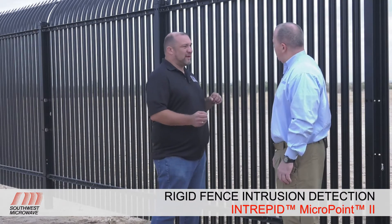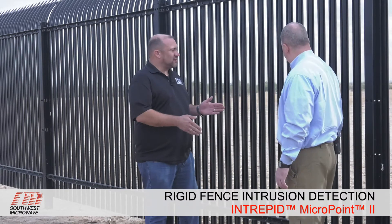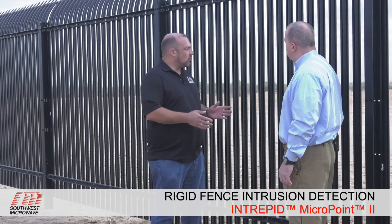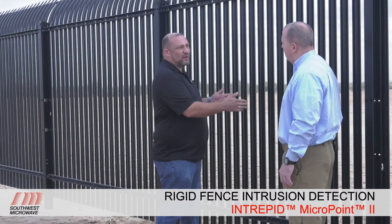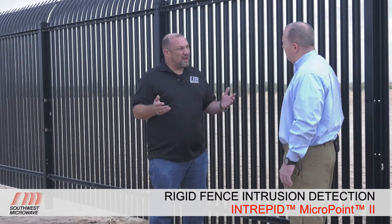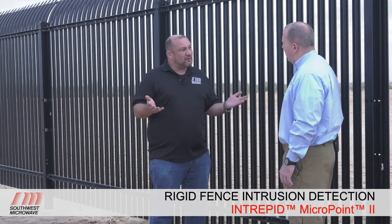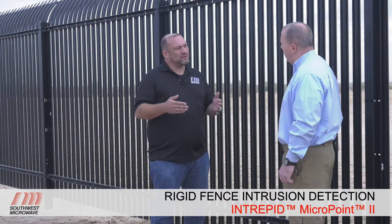The MicroPoint 2 system is uniquely designed to differentiate between the noise that this type of fence makes versus what a chain link fence would make. A common misperception is that you can just take any fence sensor and apply it to this fence, but the reality is it operates and vibrates significantly differently. With the MicroPoint 2 system, we have a high repeatable resolution at 1.1 meters, so we're able to differentiate noise to a specific area. We calibrate our system based on a three-foot section of fence, versus other systems that may have a 10-meter resolution and don't calibrate every section. Nuisance alarms is always the differentiator in a fence detection system, and this type of fence can be a real problem for a system that isn't able to tune that well.